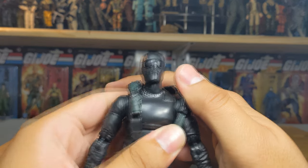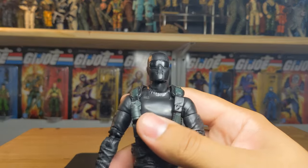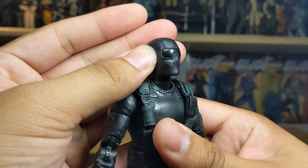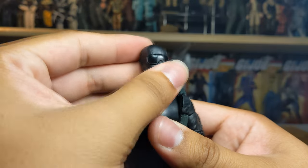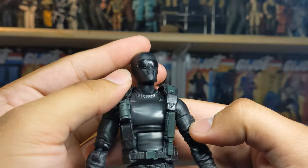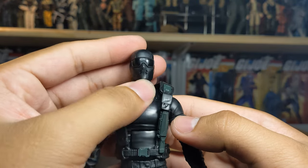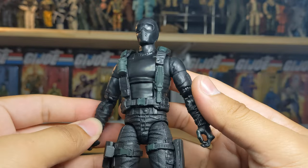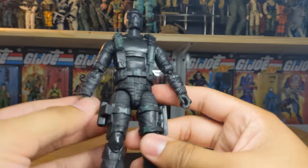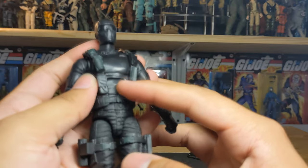You do get that tone of green-blue throughout the body with the buckles, the molded knife, the molded grenade, and on the back as well - the rest is just black as you know Snake Eyes to be. This is a new head sculpt - we haven't seen this one on any of the other Snake Eyes, which is pretty neat. You get the glossy goggles and a sort of snow mask with breathing holes.